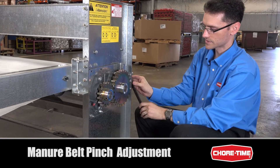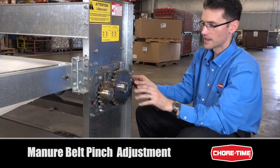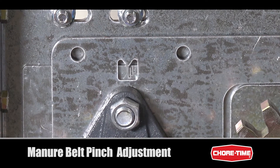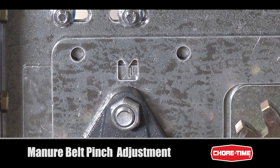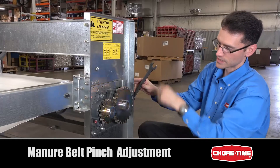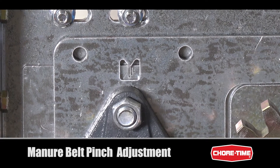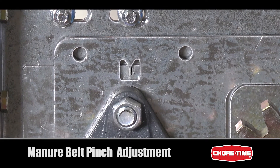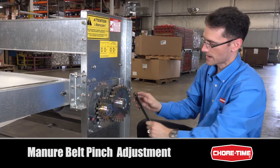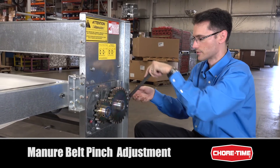It's very important when adjusting belt pinch that we get it the same on both sides of the drive unit. We have an indicator right here that helps us know we're the same. Our goal is to be between the two outermost marks — if we're outside of that range the gear teeth won't mesh properly, so we want to be somewhere between the outer two marks on both sides. Turning the bolt clockwise brings the snub shaft forward, whereas turning it counterclockwise pushes the snub shaft backwards.